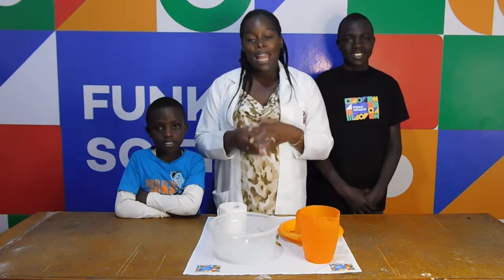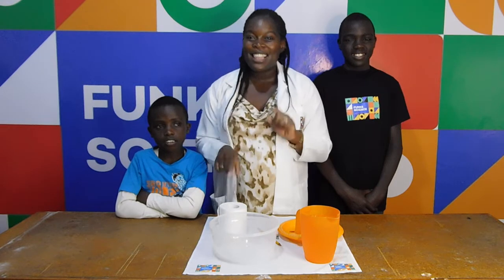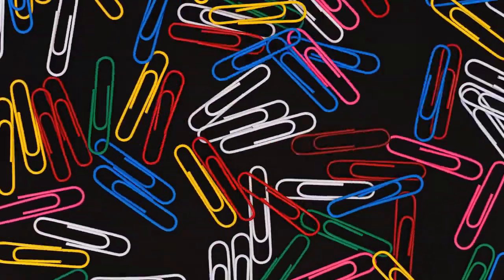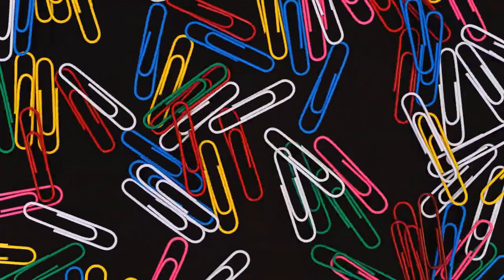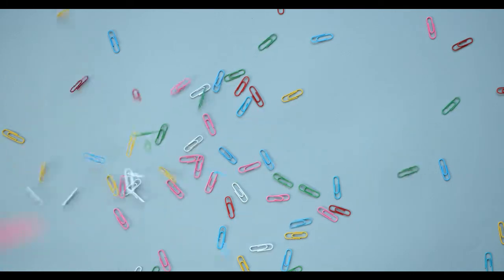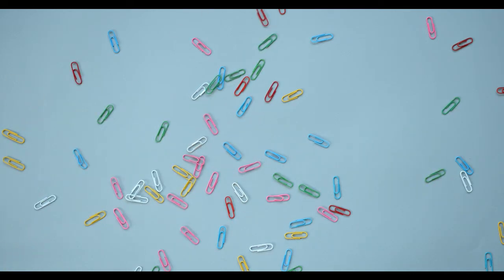But before we start, let me tell you something about this experiment. Who knew that you could use a paperclip to amaze your friends? This is an incredible way to impress everyone around you and it's also a fantastic excuse to learn about surface tension.